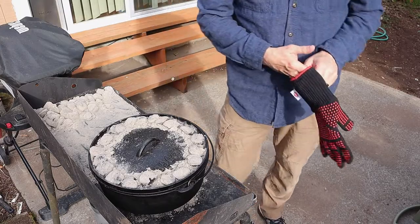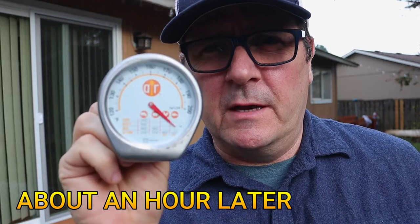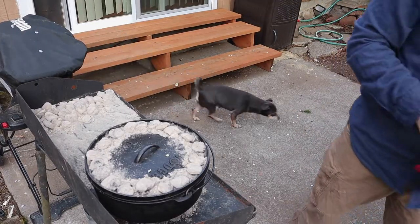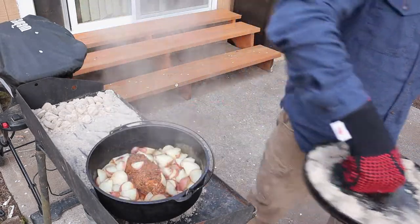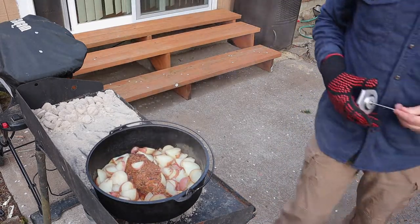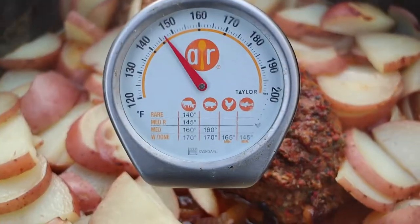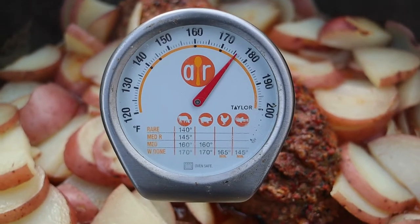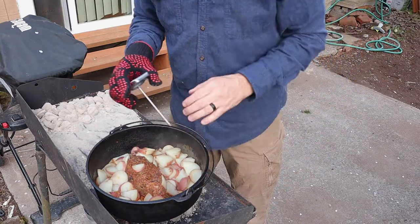We're checking on the meat - it's been about 50 minutes. We're going to hit it with the meat thermometer and make sure it's at least 135 degrees. If it's not, we'll let it cook a little longer. Oh, that smells good... that is done, my friends!